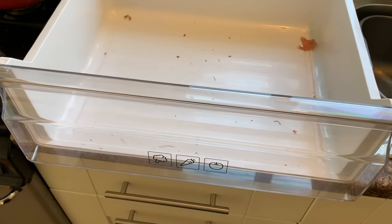Next you're going to want to clean all your shelves and containers, and to do that you're just going to use warm soapy water. You're going to want to pay particular attention to your food drawers and making sure you get all of these nasty bits out.